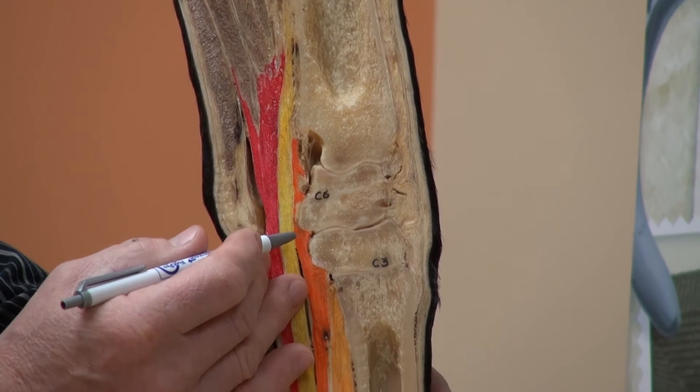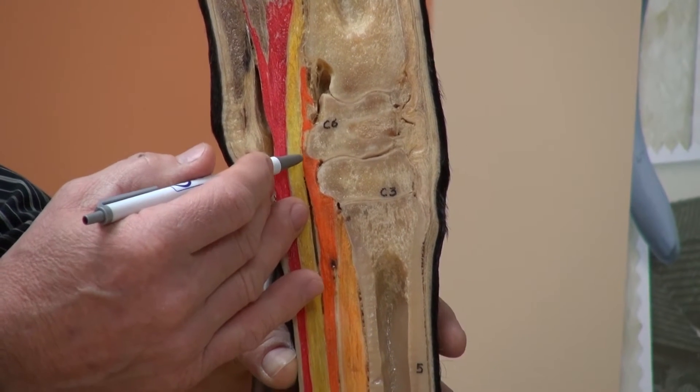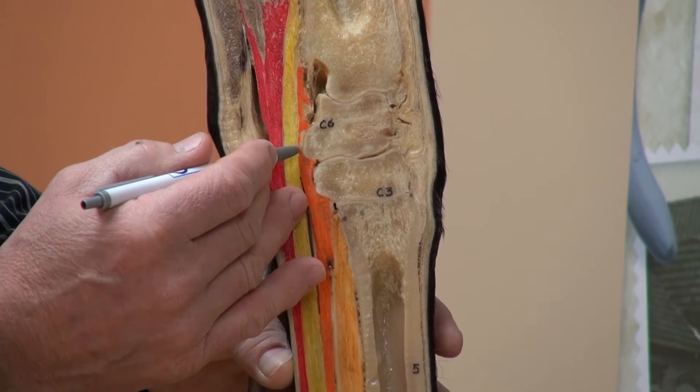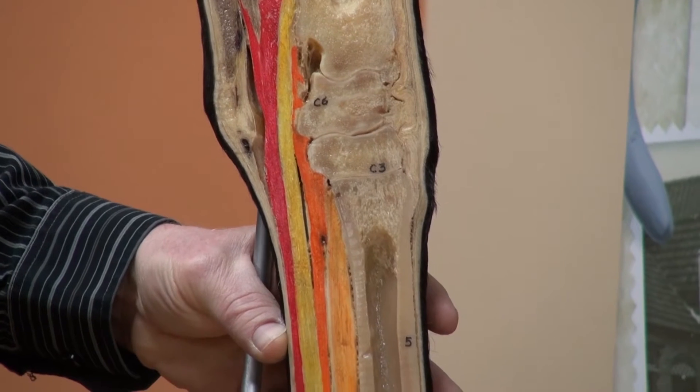Sometimes a small bone, the first carpal bone, will be present right behind the carpal joint — but not always.